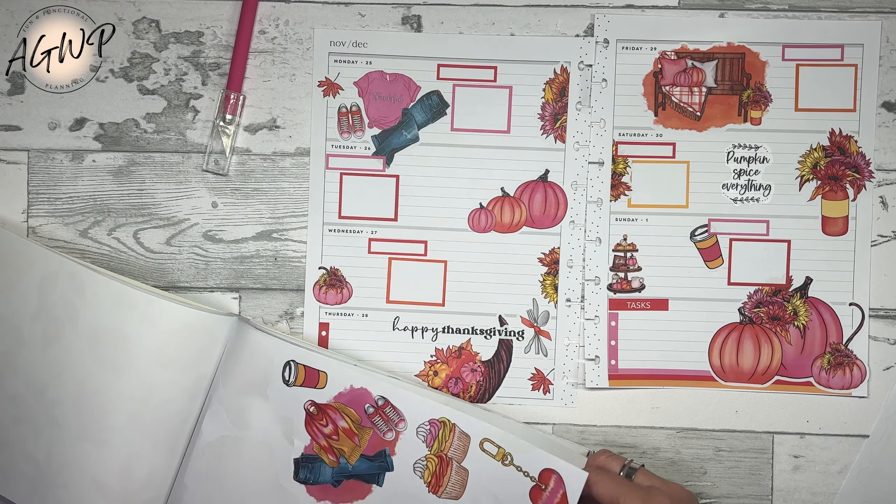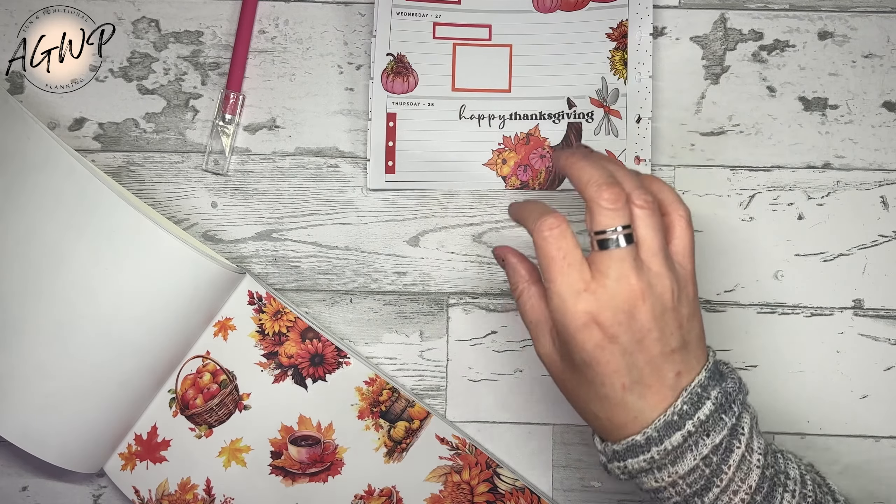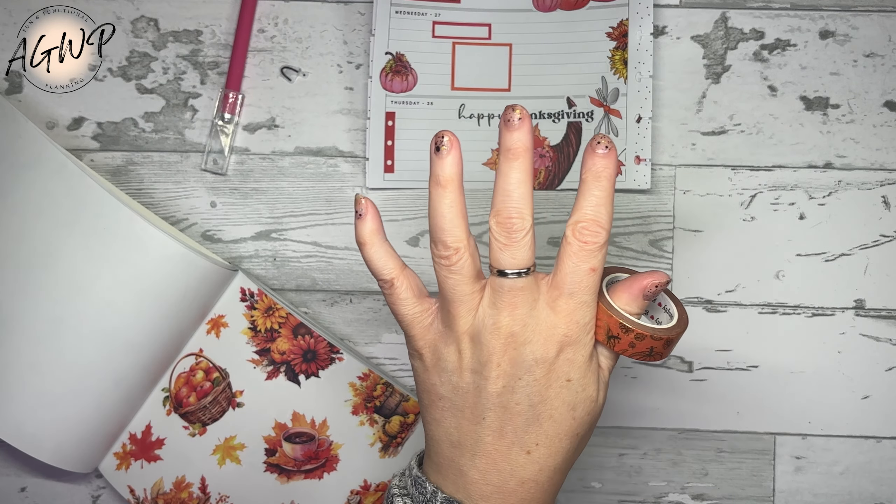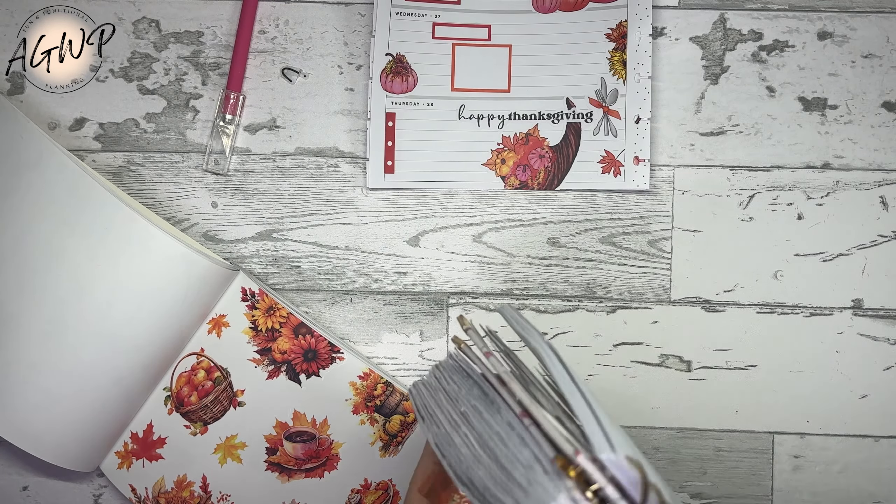I do need to pull out some washi for this one. This washi I have had on my desk the entire fall season and have not used it, so I'm thinking I need to use it. I think it matches - it's close enough - I am using it. It's much lighter once you put it on the paper. It's like pens - you almost need to do a washi swatch. Maybe this holiday season I'll do a washi swatch book, or I'll just add washi swatches to my pen swatch book.